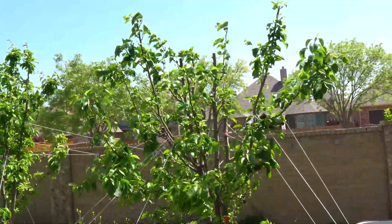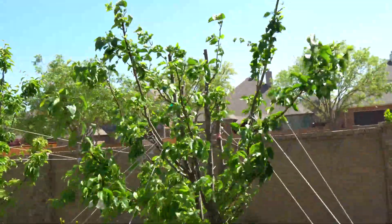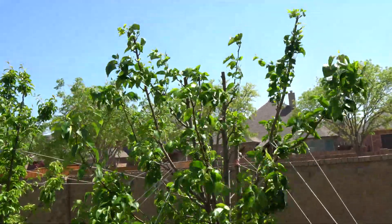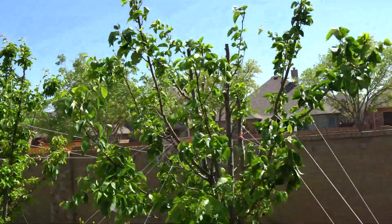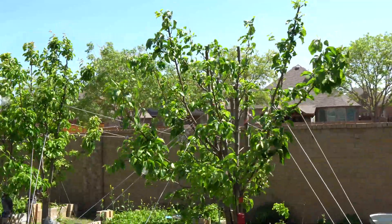It actually looks good — I like it the way it is right now. Look how short and spread out it is. That's actually really what I prefer, so I'm going to prune it this way going forward. I'll clean it up later in the summer. That's how much I've cut back of the tree.